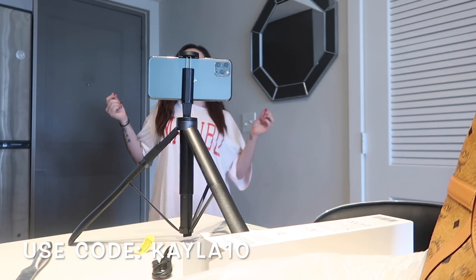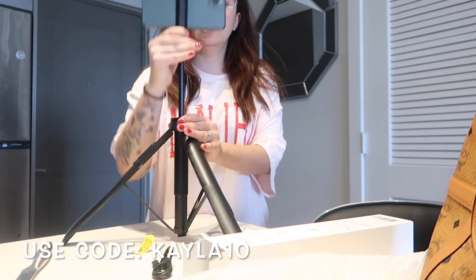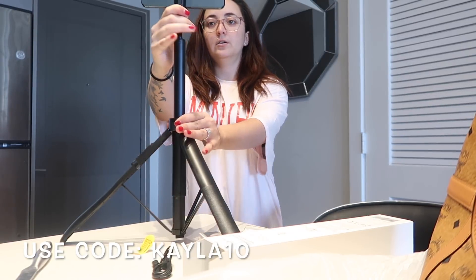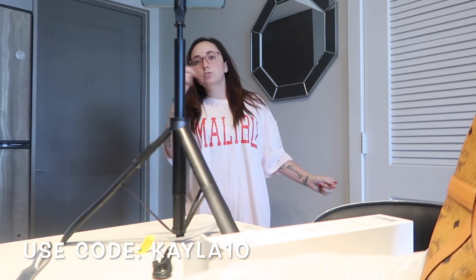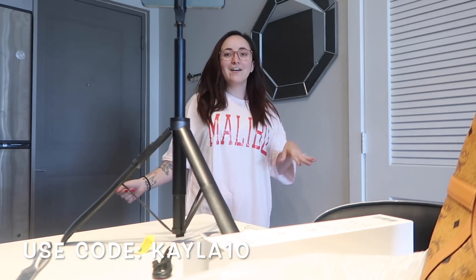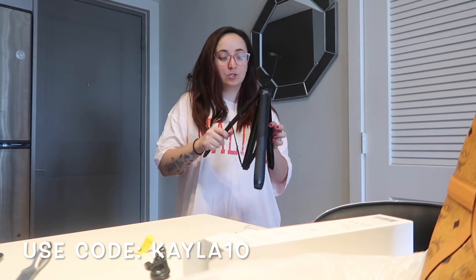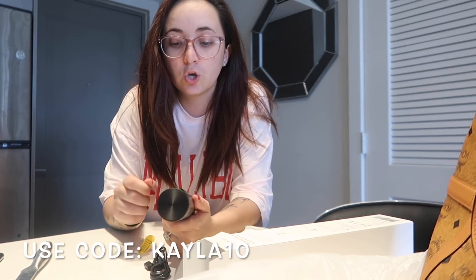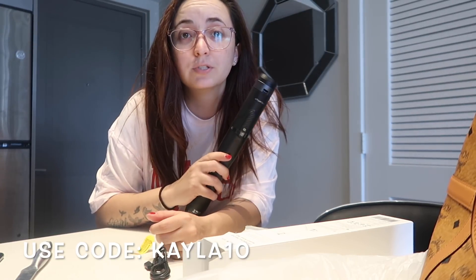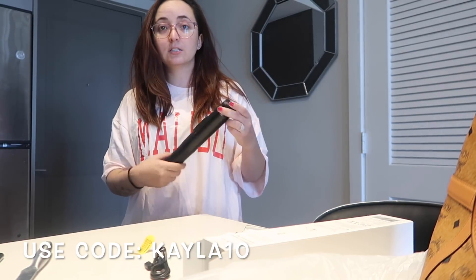I'm going to be recording like this, and then if I need it to go up higher — right there, see? That's what I need. This thing is awesome. I got a new selfie stick and I'm excited. It's really easy to use and they're not even that expensive.